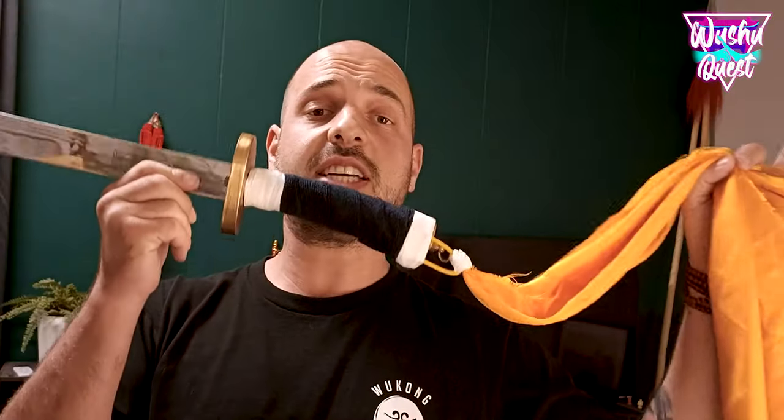So here you go guys. Now you've got your broadsword with a nice grip. If you don't have the chance to have a teacher, you're free to use my method and to ask me any question you might have in the comments below. And I will see you next week for a new video. Bye!